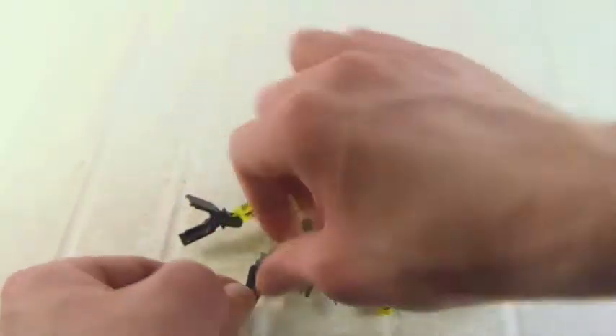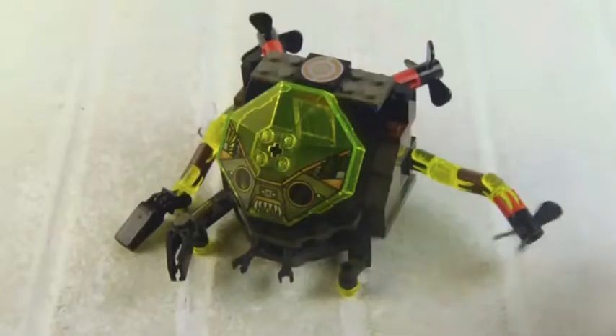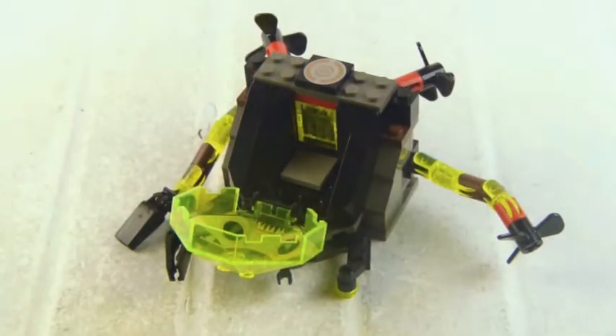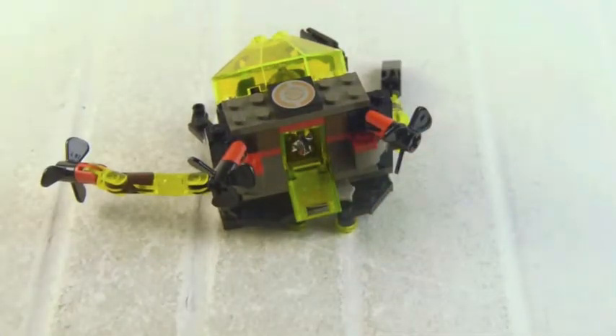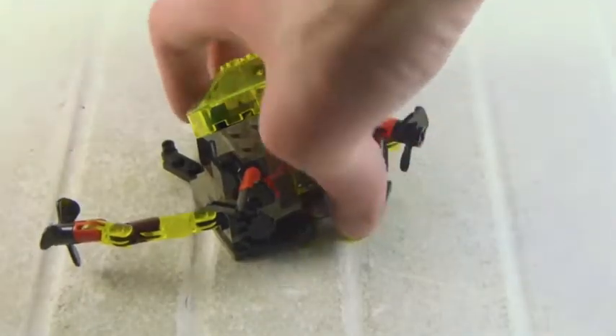We got the propellers here, we got the claw, we got some cool printed pieces and actually a lot of good stuff. There is the cockpit — no lever or control panel — but once you put the diver in there you have to lean him back. You open up the storage unit in the back and there is a chrome crystal.